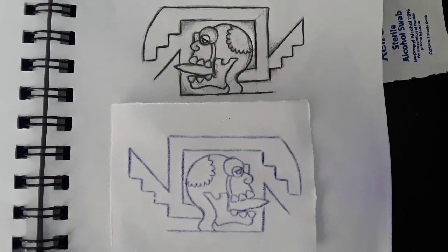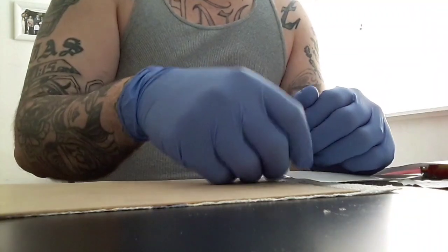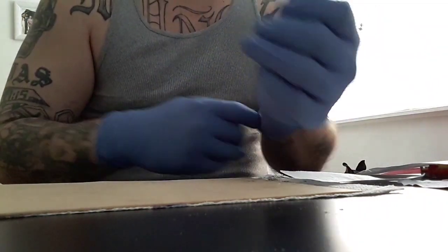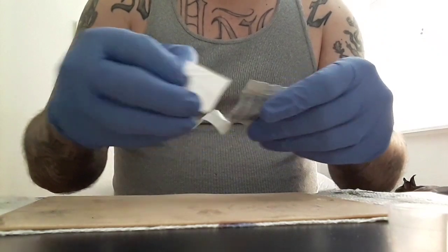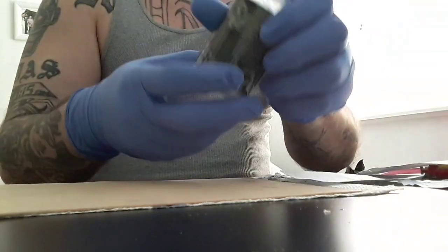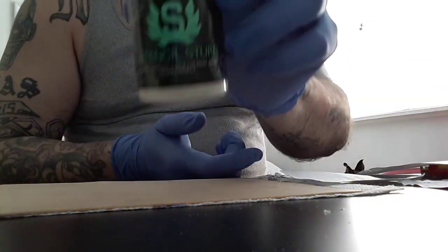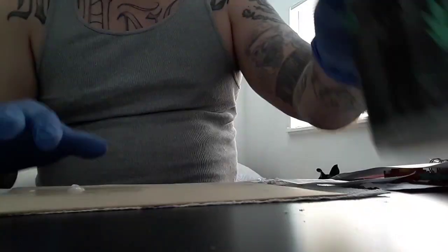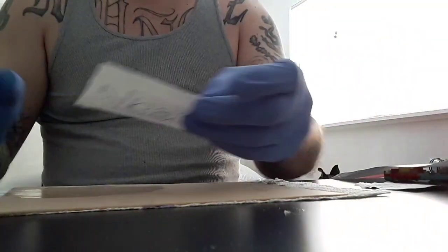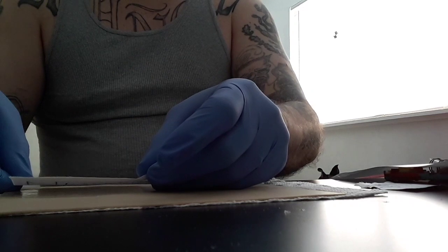First, you make sure you make a stencil — this here is the god of death. Then always put on gloves and sterilize the area you're going to tattoo. I like to use Stencil Stuff for all of my stencils; you just apply a drop or two and push your stencil onto the area that you want to tattoo.